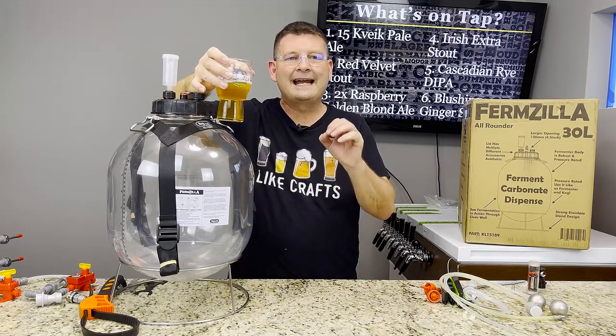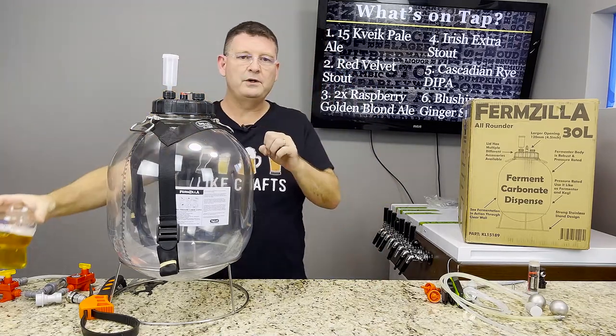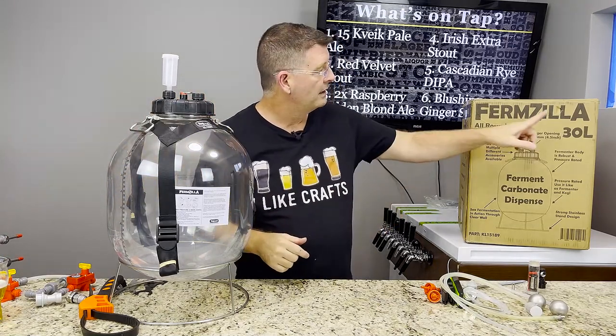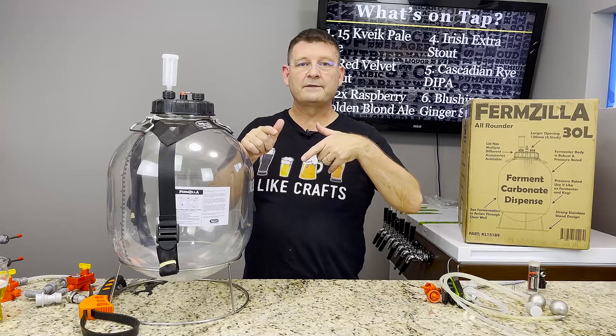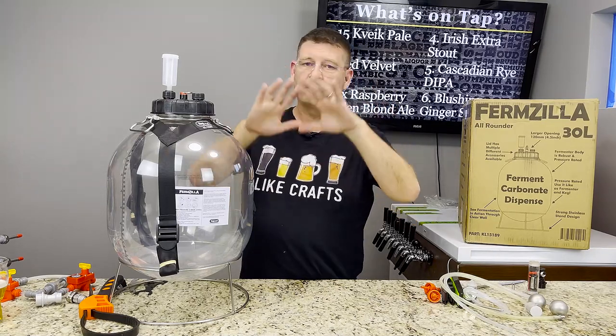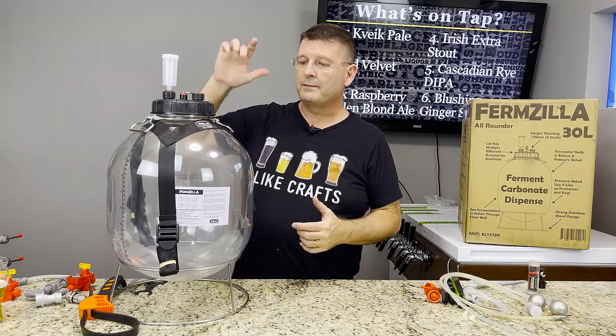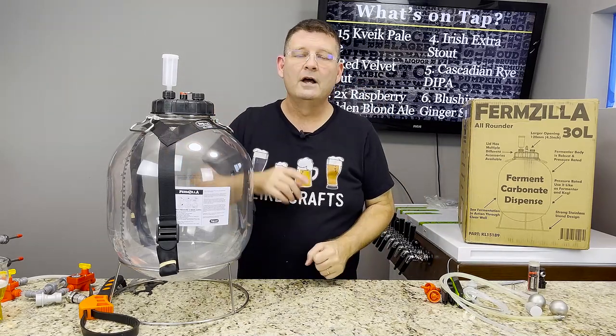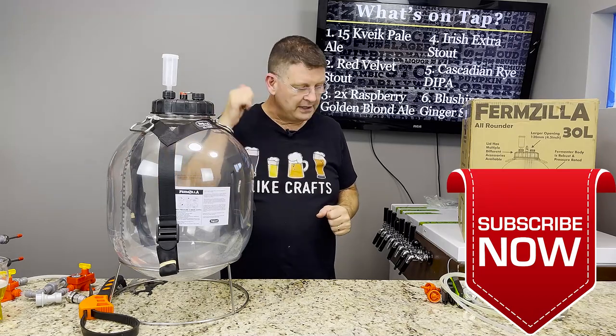Welcome to Bitter Reality Brewing. Tonight we are doing an extreme review of the Fermzilla All-Rounder pressure fermenter — 30 liter, 7.9 gallons for the US, from Kegland. This will be an extreme review; we will cover every and anything. Don't forget to like, subscribe, and keep sharing.